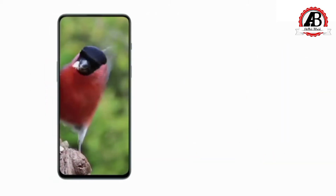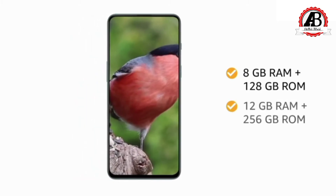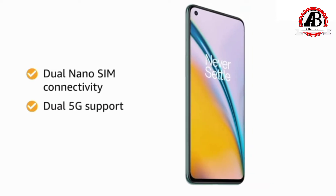You will get 2 memory options of 8GB RAM plus 128GB storage and 12GB RAM plus 256GB storage. The smartphone supports dual nano-SIM connectivity along with dual 5G support.